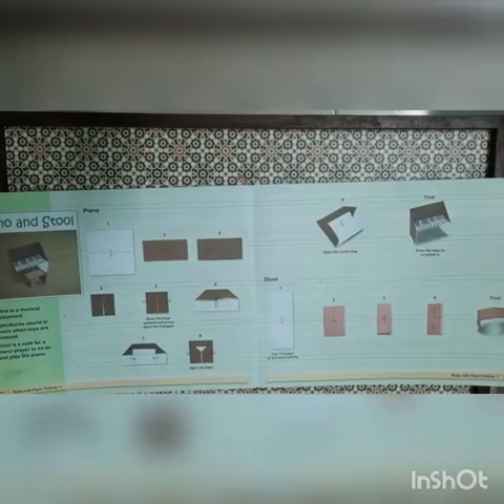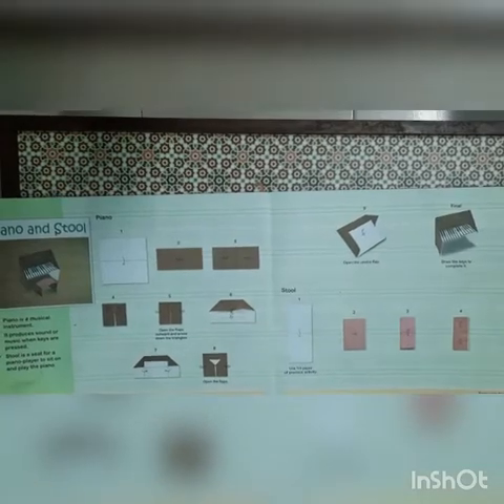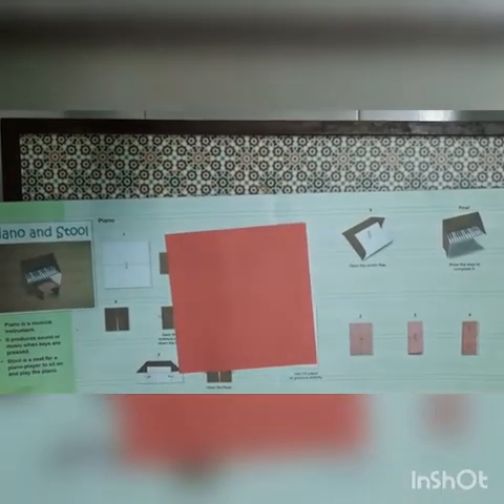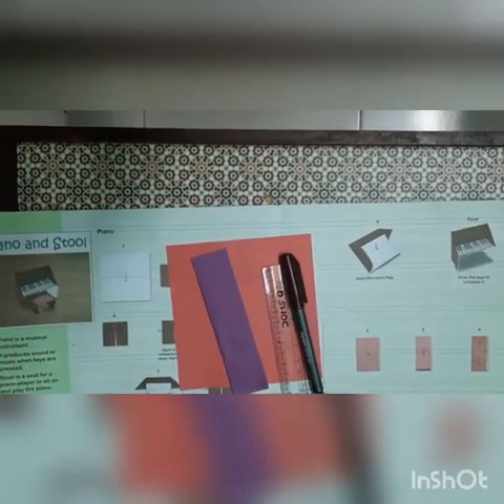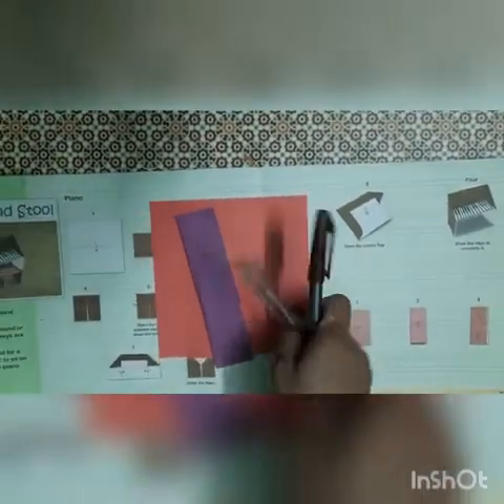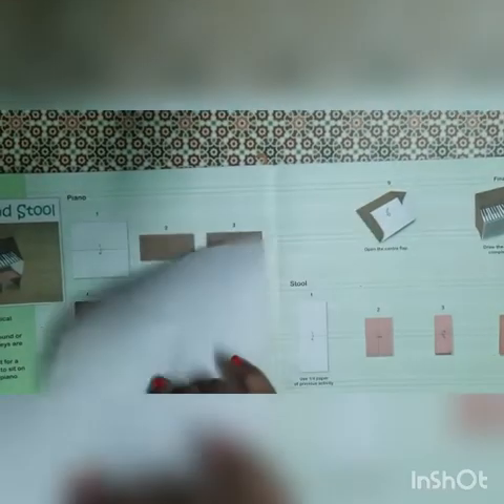Hello students, today our topic is piano and stool. For that we require one origami paper, one one-foot paper, scale and sketch pen. So let's start. First we will make the piano. We have to keep the white paper up.